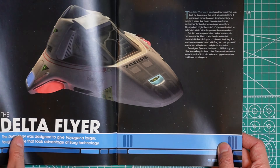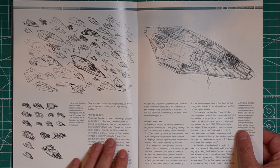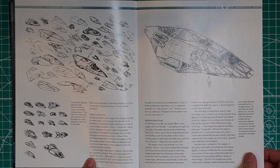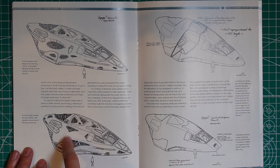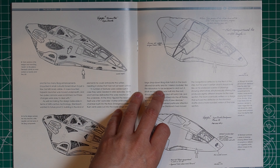Here we have the Delta Flyer section, and they talk about how it was inspired by Borg technology combined with Starfleet design. There's more information in here, and as you can see we have the concept art showing how they were planning on designing the Delta Flyer, as well as all the details they were planning to put on the outer hull.